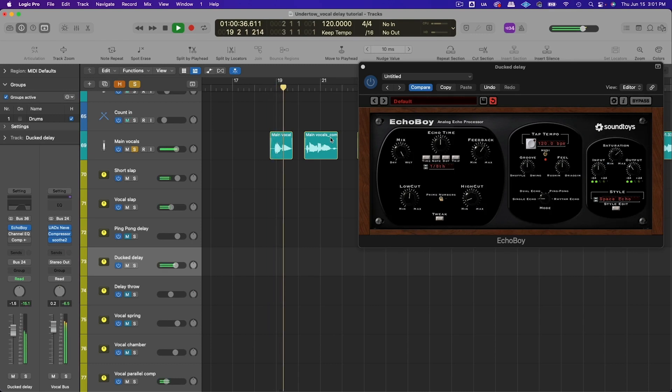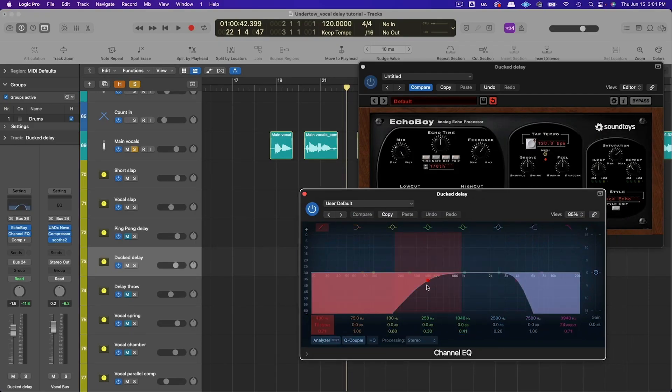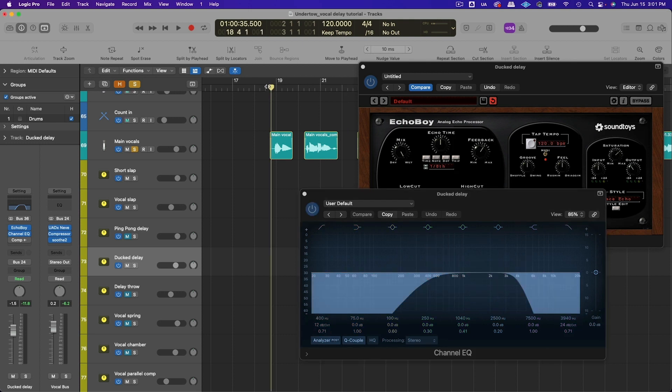Right out of the gate that sounds great, but the next step is to roll off some low end and high end — everything below 400 hertz and above 4k. That makes it more mid-range focused so it sits behind the lead vocal, but I'm still finding it's cluttering the lead vocal.